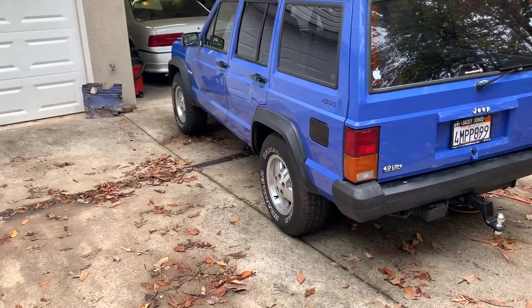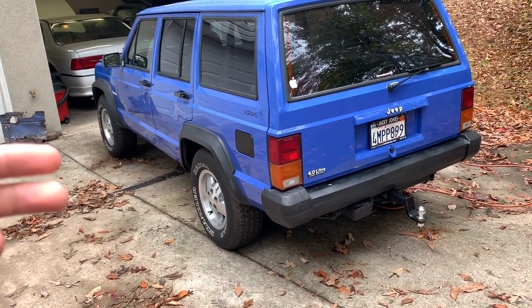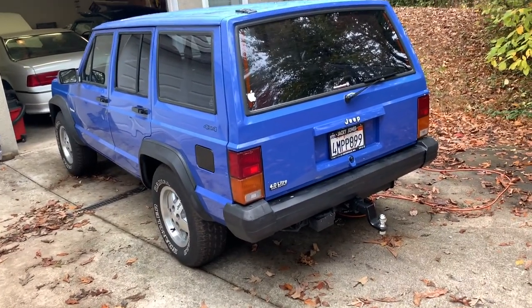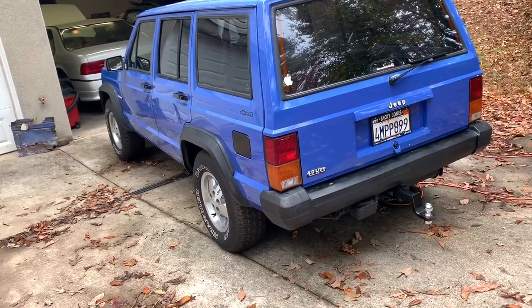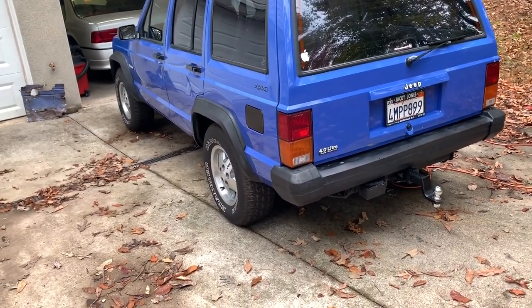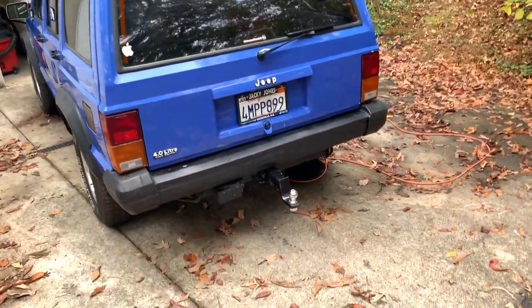Let's go over the things I've done since part three. If you want to see parts one, two, and three of this Cherokee rebuild project, scroll through my videos — they're all within a month or two of each other.